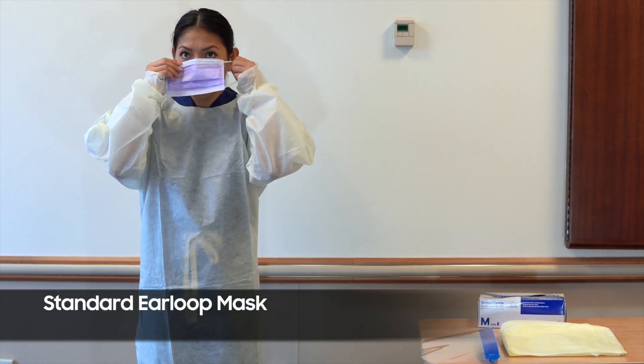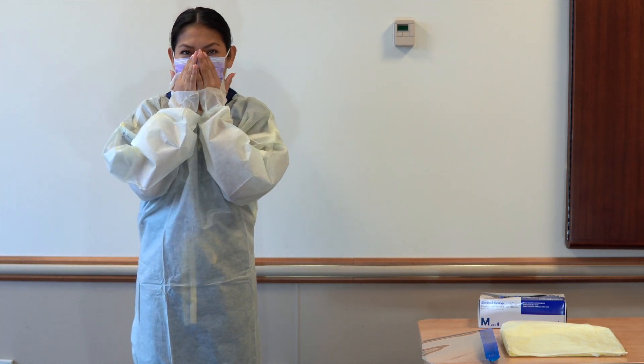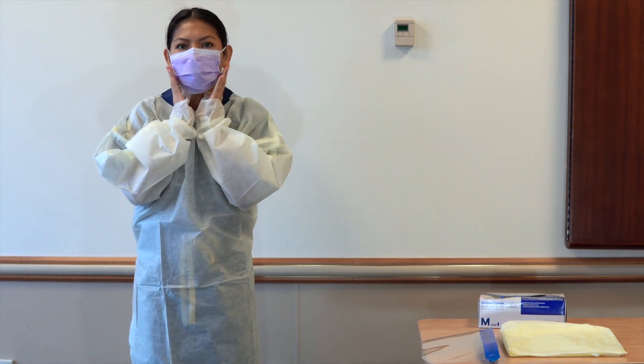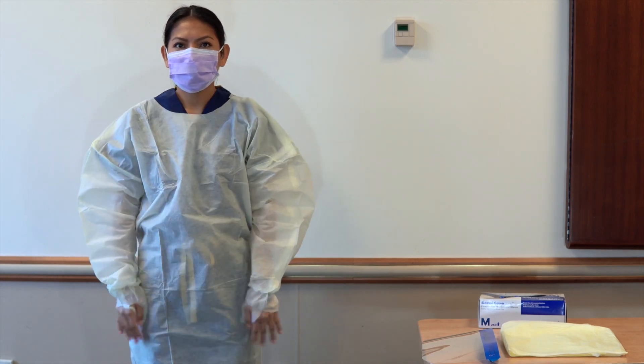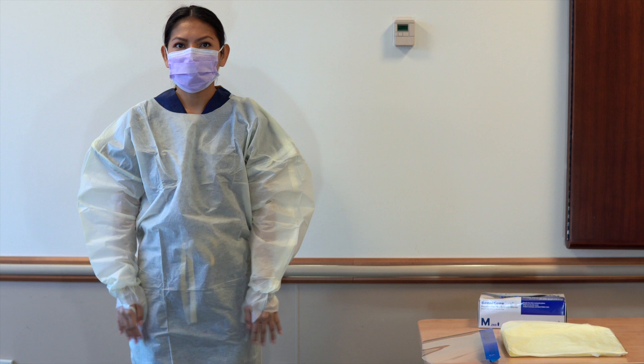Don standard ear loop or surgical mask with face shield. Ensure flexible band is fitted to nose. Ensure mask fits snug to face and below chin. Ensure that hair is properly secured and away from the face.